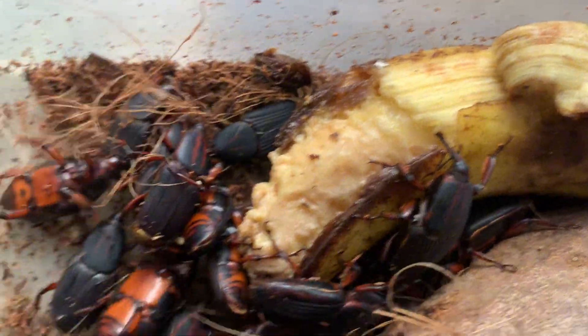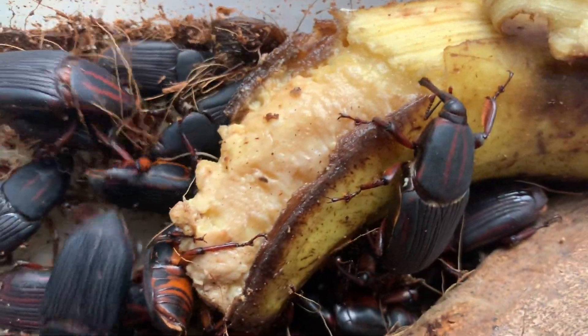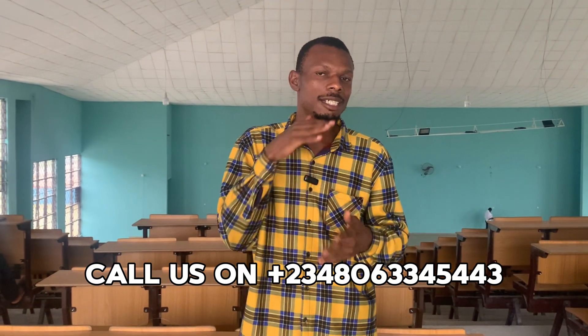The breed of weevil you get to breed one box of palm weevil will give you approximately 100 to 200 larvae. You need approximately 5 male and 5 female. You get active male from breeders — you can get your weevils from us. Once you get these breeder weevils, you put them together, mixing the male and the female. I've already taught you the difference between the male and the female in my previous videos. If you have not watched that video, check the description box below — I have already linked it.